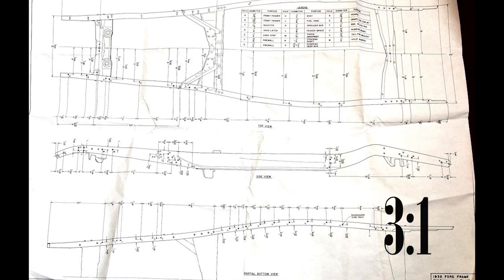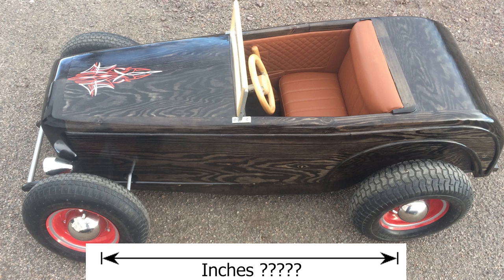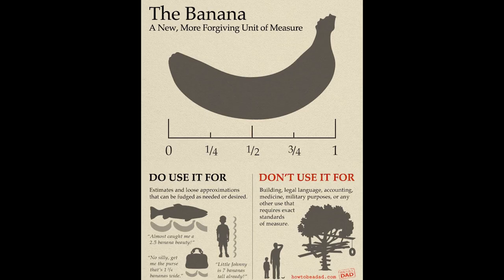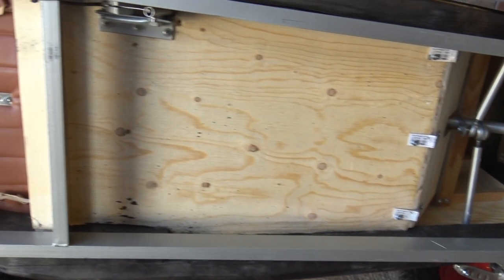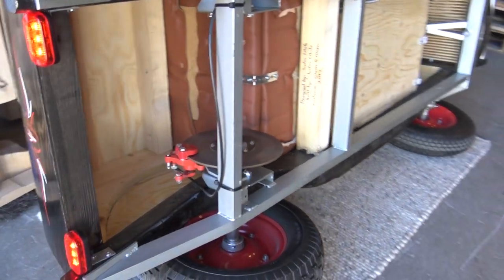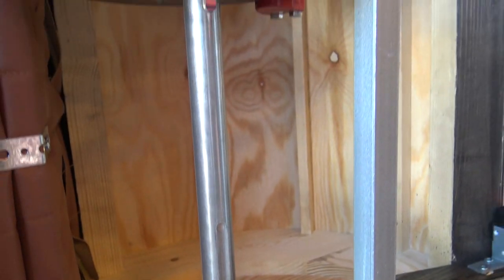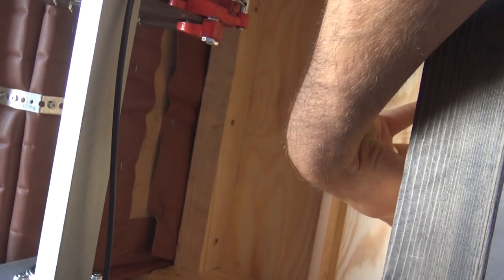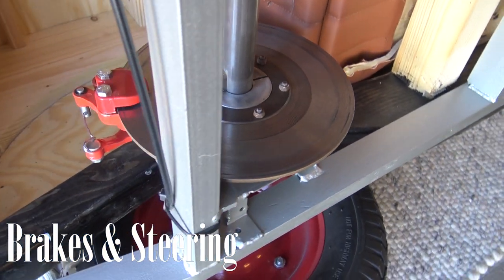For the chassis, I took the 1932 Ford original dimensions and scaled them down three to one, which gave me a between-axle measurement of 897 millimeters. I built a steel chassis underneath the car because it was originally supposed to be motorized — and in fact it still can be. It just needs a chain sprocket and an engine mounted in the back behind the seat.